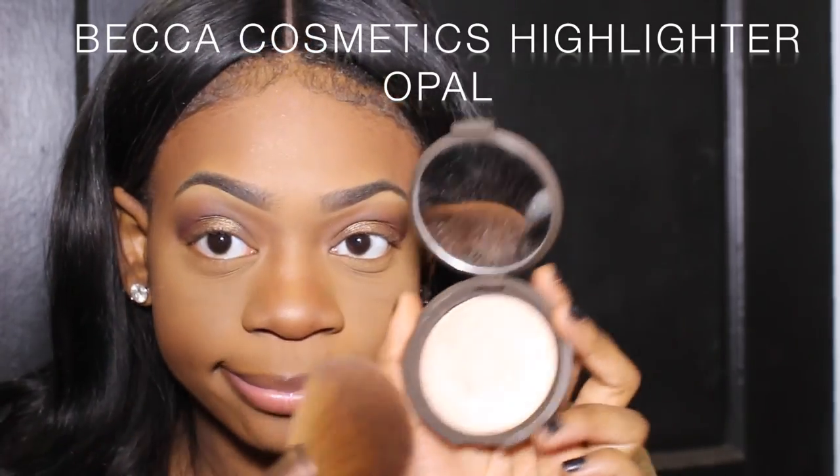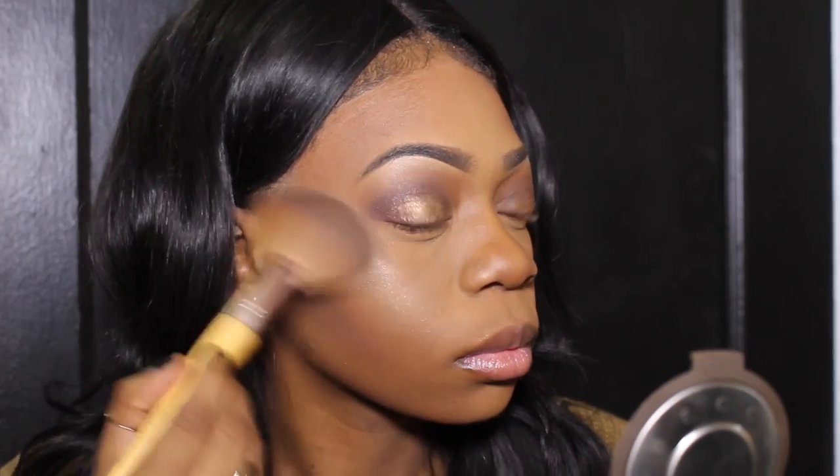This is a Milani baked bronzer — it's not as intensely shimmery as something like MAC Gold Deposit. I like using the baked bronzer to go all over and make me shimmery but not too shimmery. And here's Becca Cosmetics Opal — I love it. I am really shining right now!